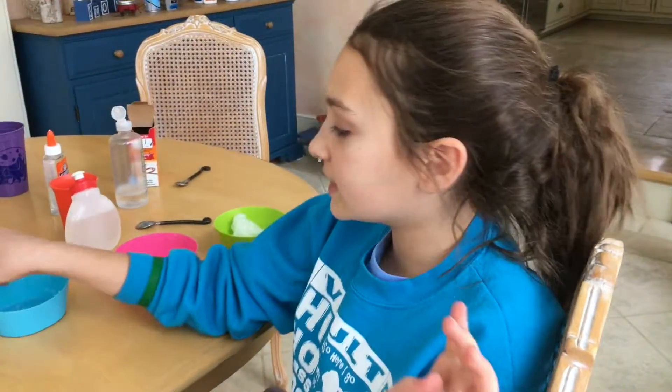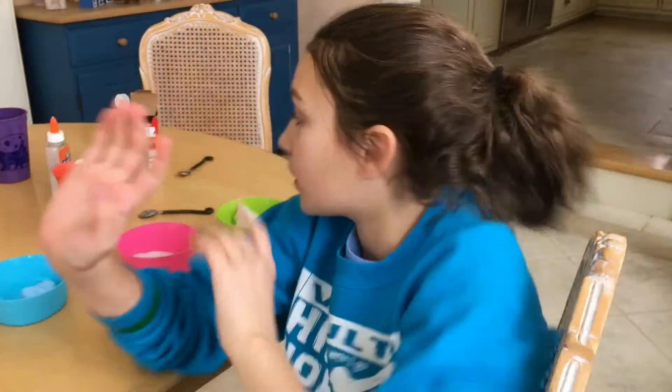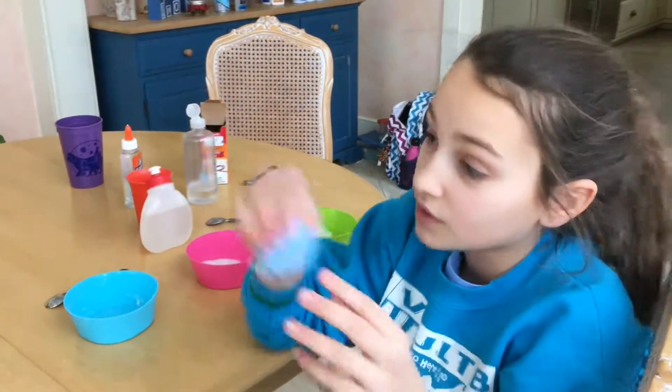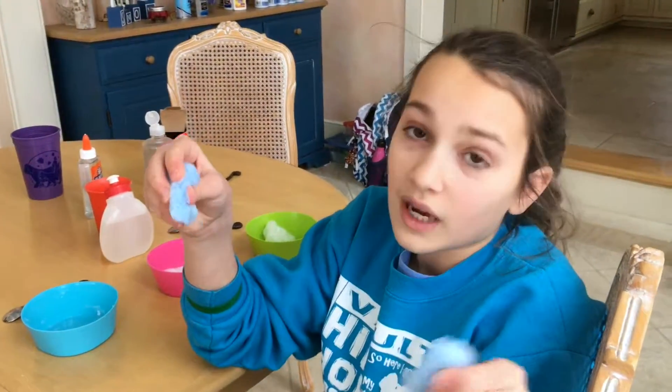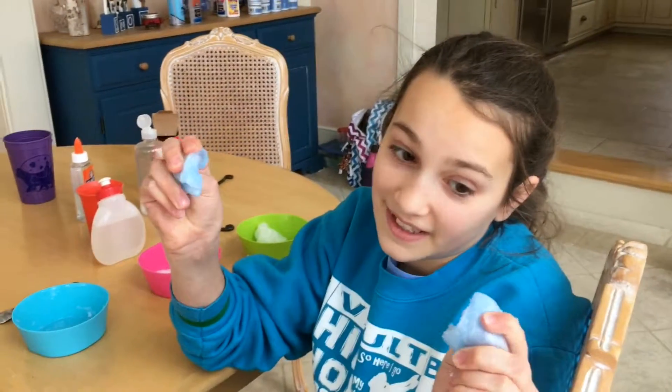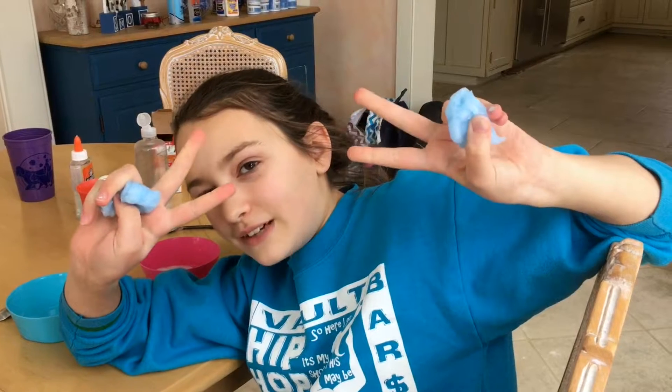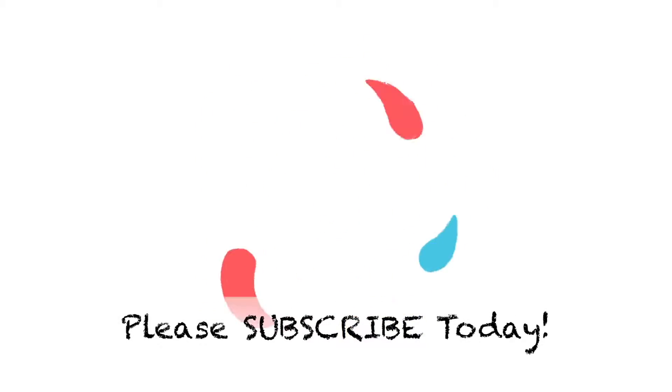Thanks for watching, guys! Comment down below if you'd like a Part 2 using white glue or different activators, and also comment if you know what happened to the laundry detergent slime. Bye guys, thanks for watching — have a blessed day, peace out!